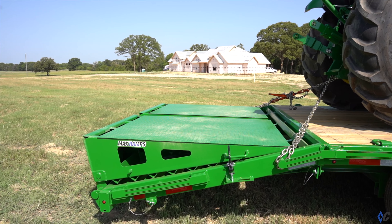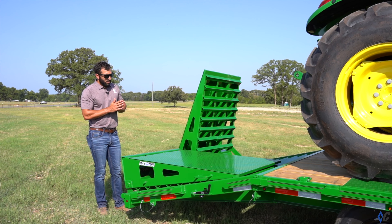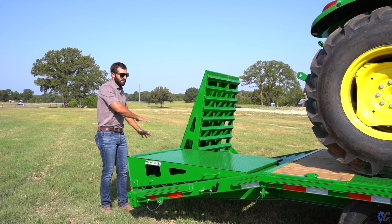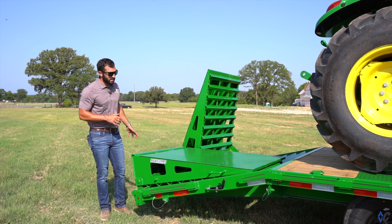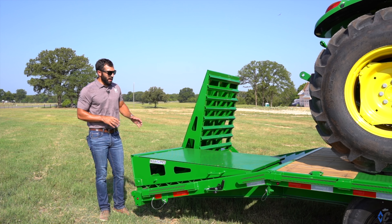The ramps are 44 inches wide, which gives you a ridiculously great loading surface from the ground all the way up. In a little bit, we'll show you a loading sequence so you can kind of get a feel for how the tractor goes up.